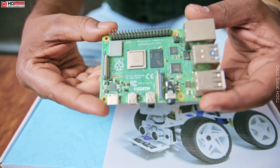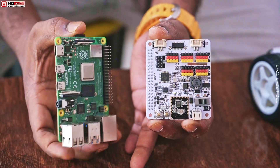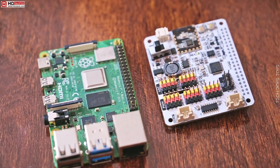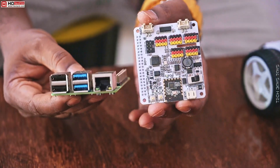We're going to use the Pi 4 8GB RAM version and this tiny cooling fans. Can you see the PCB quality and all the components soldered on it? This is so amazing. I always wondered how these PCBs are made and how they assemble all the parts. Now I know the secret.